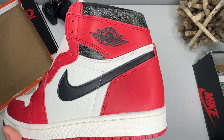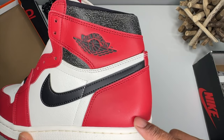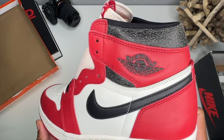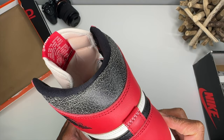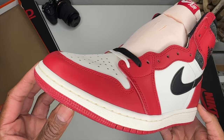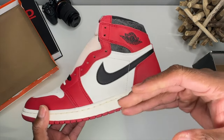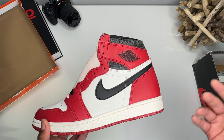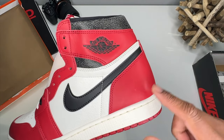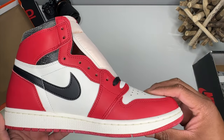One thing I always fussed about on these pairs when I first got them was the leather, and the leather is correct now. What you look for is when you rub it and it starts to become shiny in areas — that's how you know they have the correct finish on the leather. These are looking really stunning. You got that cracked neck up at the top, beautiful cracked mid panel, very nice toe box. My retail pairs are inconsistent on the toe box too. Once it gets shiny where you rubbed it, you can't get it back to that hazy look.